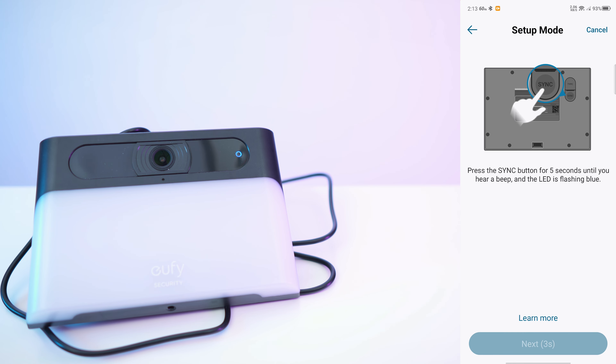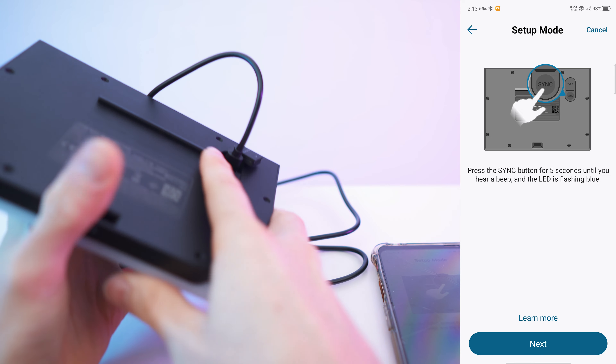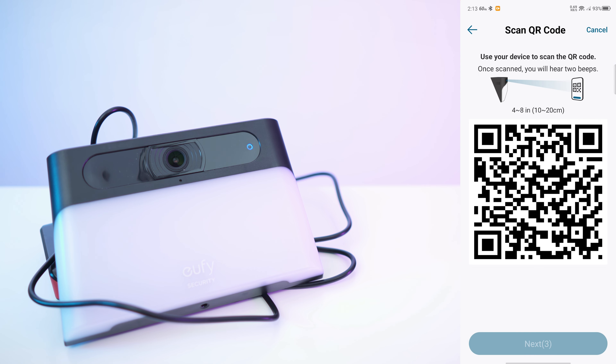Let's connect to the Wi-Fi. Press the sync button until you hear the beep — that's the beep, it's now flashing. Press next, and now the camera needs to scan the QR code — just like that.